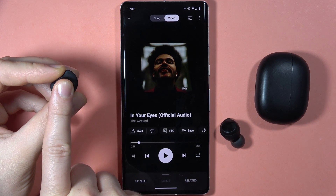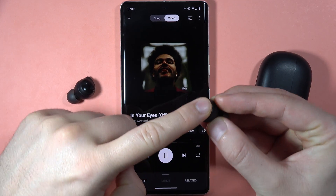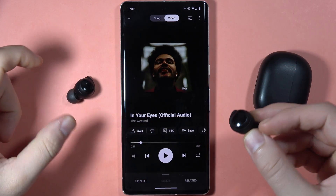To resume, click and hold one more time. As you can see, that's the simple gesture that works for the left and also the same for the right earbud.